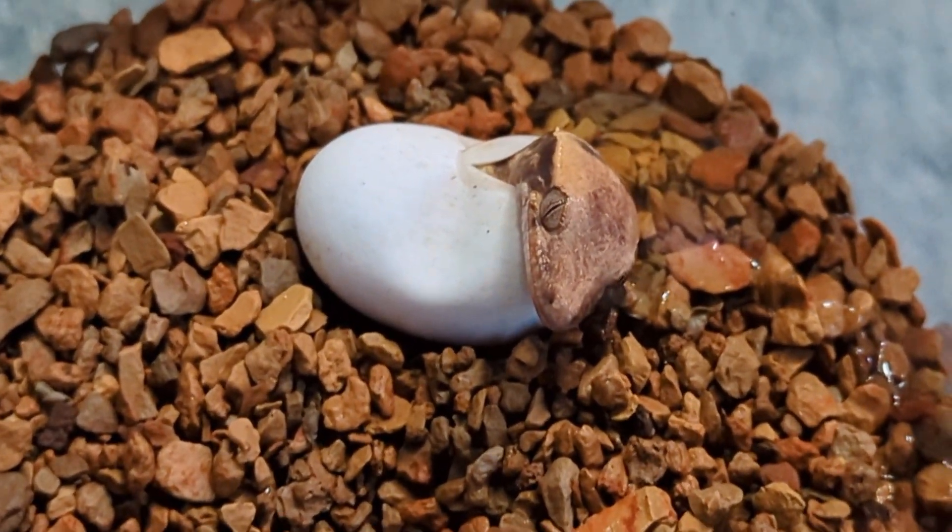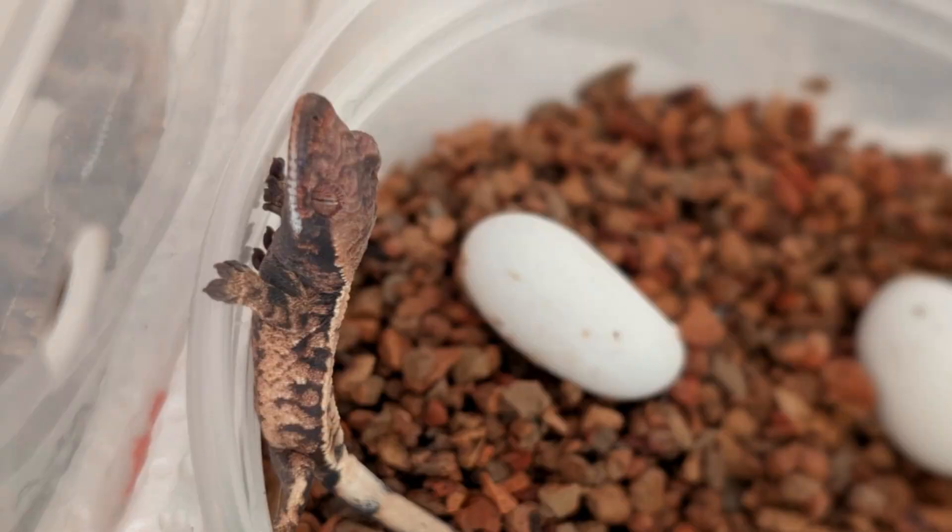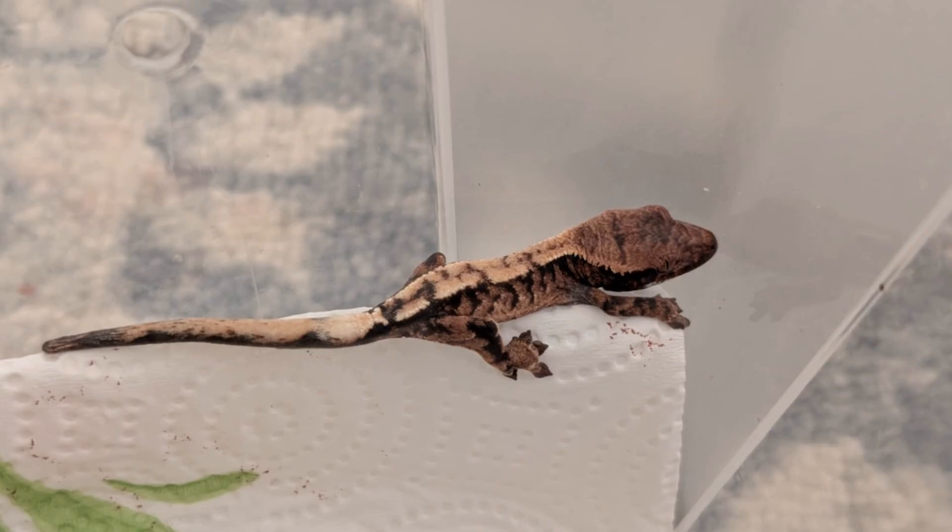I'm going to put a link in the description below of what to do when your eggs hatch and how to set up and care for freshly hatched little babies. So make sure you check that video out so that way you know what to do when your eggs start to hatch.